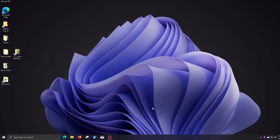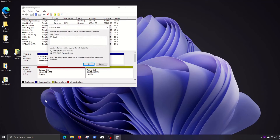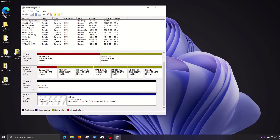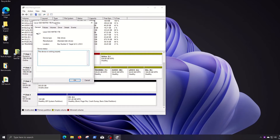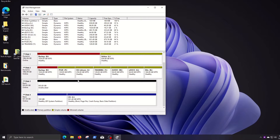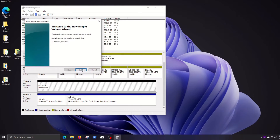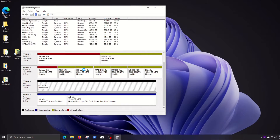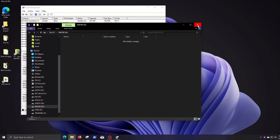In order for the new drive to be used, we must first initialize it. For that, right-click on Start, then click on Disk Management. Once opened, I am prompted to initialize the newly added disk. I click OK and the initialization is done. The next step is to create a volume — right-click on Unallocated Space and create a new volume of maximum capacity, assign a drive letter and a volume label, then click Next and finish. The newly created volume is ready to be used.